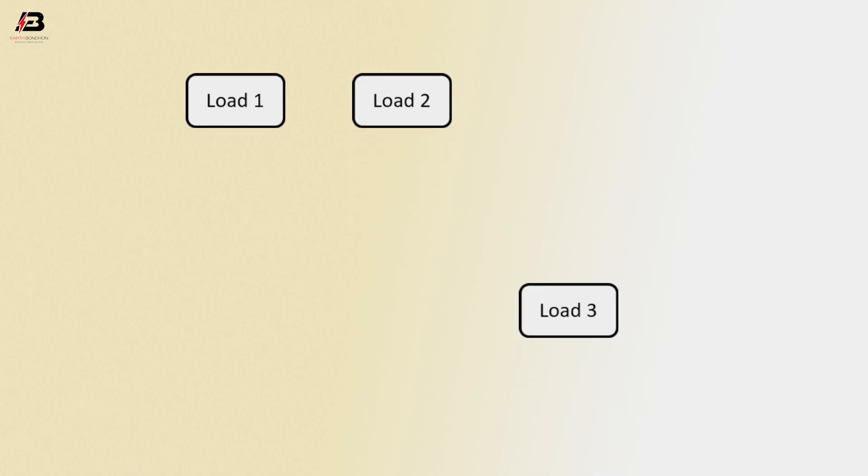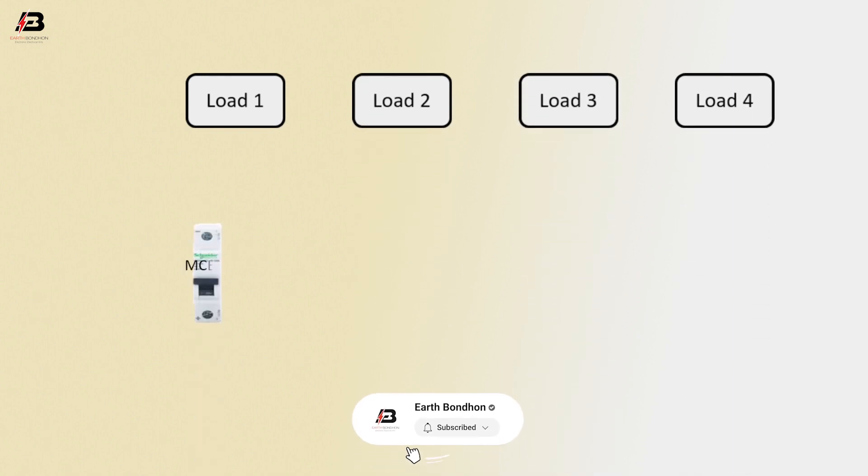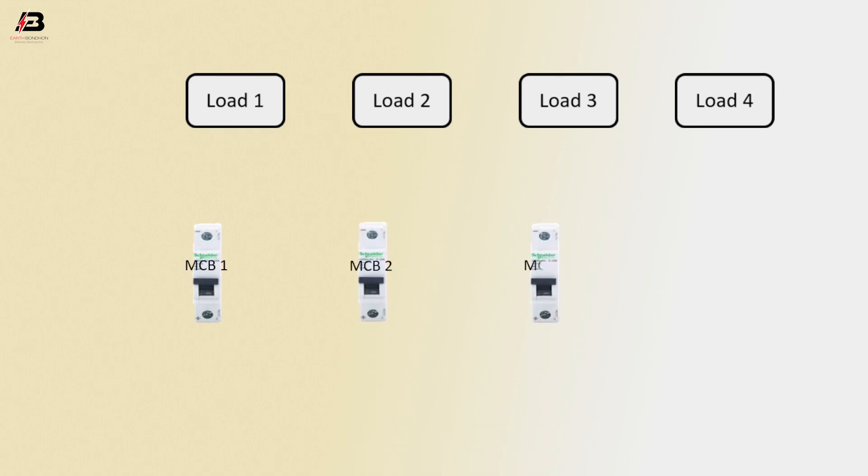Load 1, load 2, load 3, load 4, MCB1, MCB2, MCB3, MCB4.